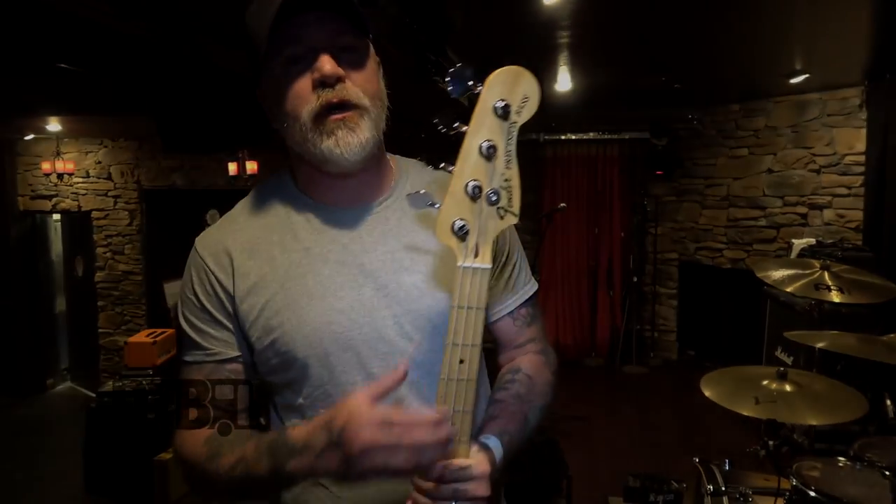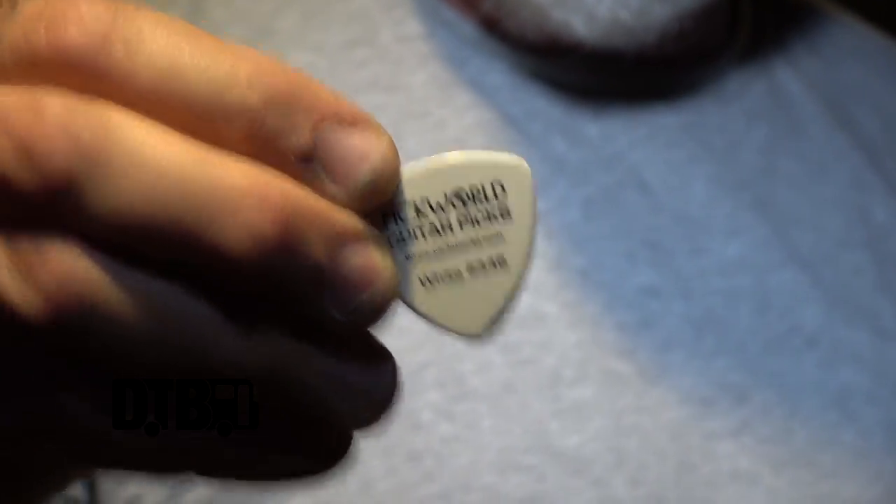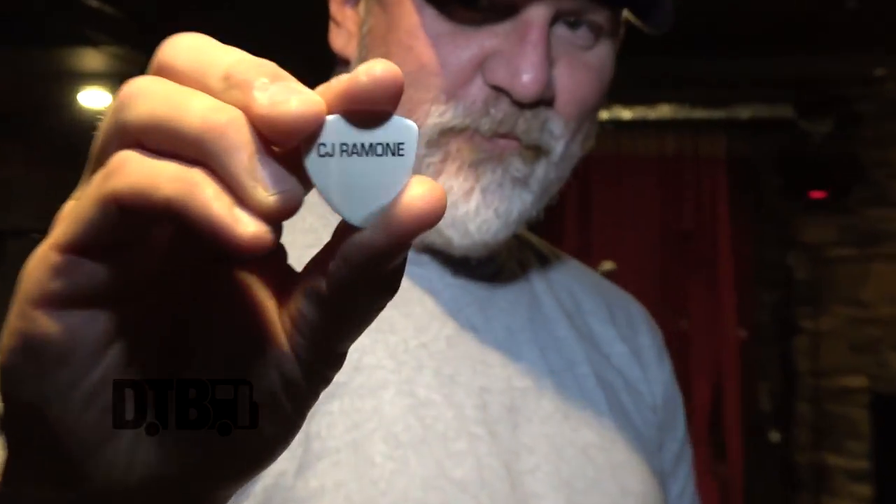I get my picks from Pick World — right there with the CJ Ramone logo, of course. Picks are picks, but I always use the triangle ones because I wear them down pretty quickly during the show — they round off fast even using the heaviest gauge. Like I said, I pick fairly heavy. I've been using them for about six or seven years and have had a good relationship with those guys.